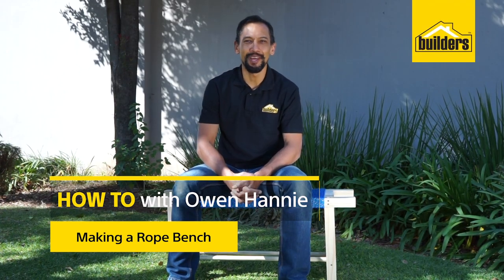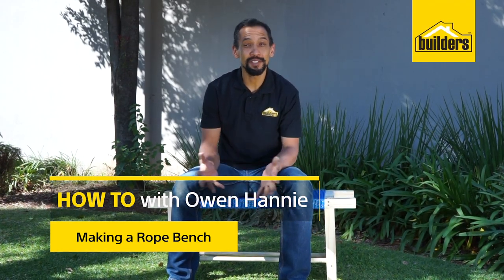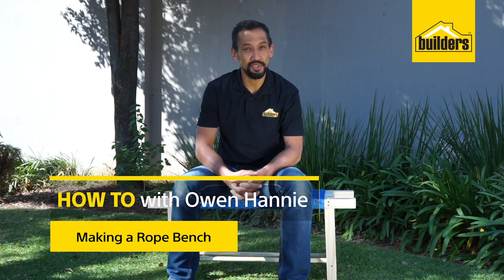Hi, I'm Owen Honey, your local DIY enthusiast from Builders. Purchasing a rope bench in a shop could cost you a pretty penny, but if you built your own one you could do it for a fraction of the price. Let me show you how you can do it at home.